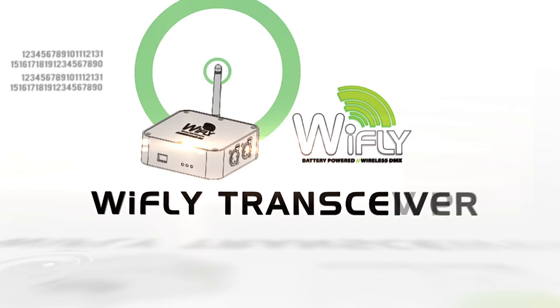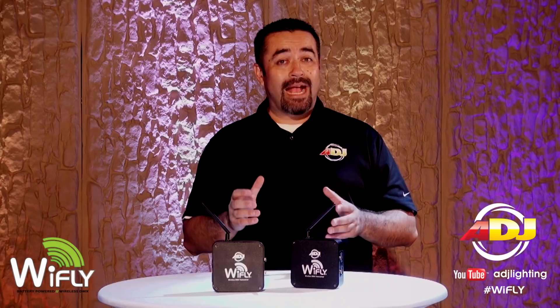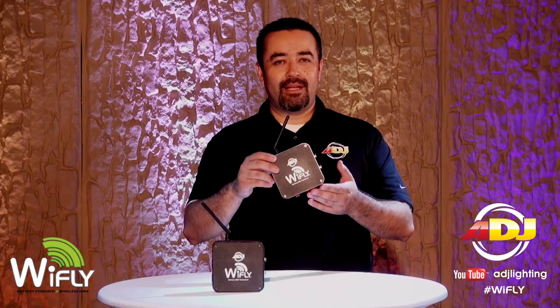Tired of laying miles and miles of DMX cable every time you set up your lights? Wish you could send DMX commands to your lights on the other side of the room, 400 feet away, without using DMX cables or gaffers tape? Well, now you can with the new American DJ Y-Fly system. Jose Heredia from American DJ here, and today I'm going to show you how you can drastically cut your setup time by going wireless. Introducing the American DJ Y-Fly transceiver.